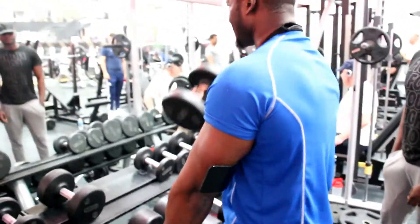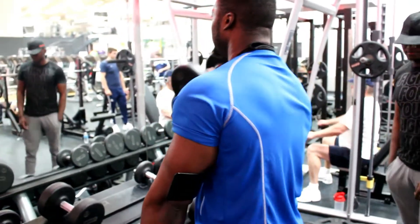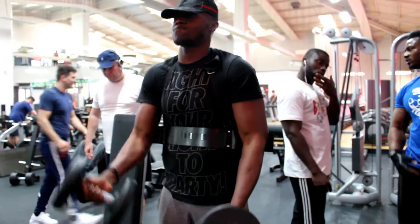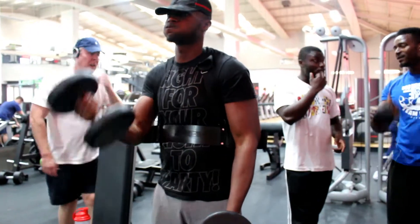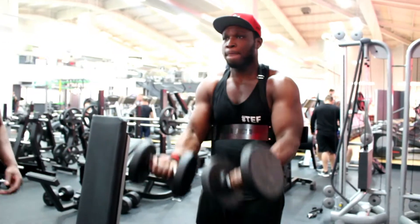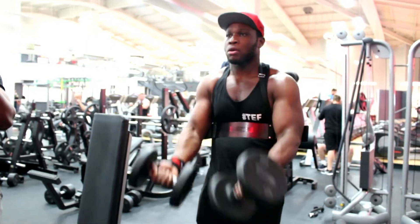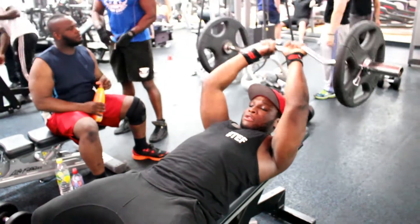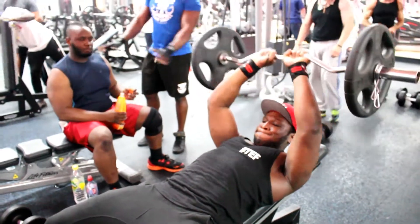Straight after that we get back into biceps. That piece of equipment you see us using is called a bicep isolator — you can pick one up from Amazon for about 15 pounds or so. If you don't have one of these, compensate with some concentration curls.